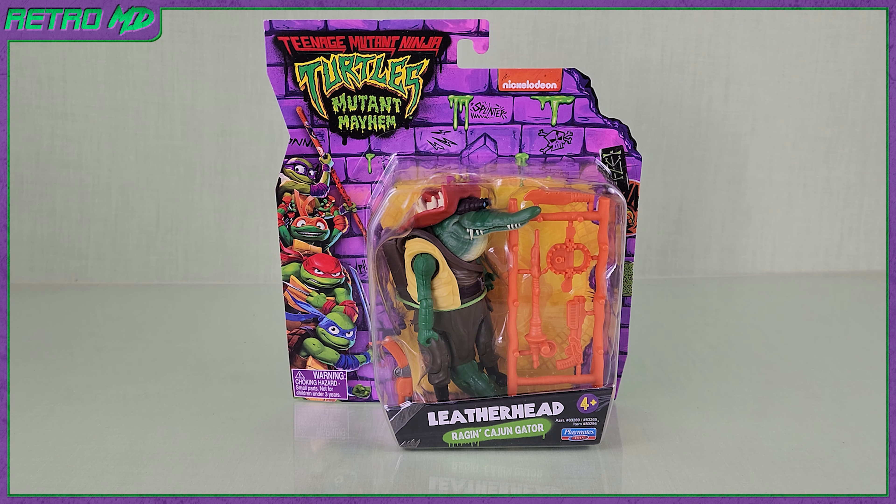In this review, I'll be taking a look at the Teenage Mutant Ninja Turtles Mutant Mayhem Leatherhead figure. If you are new to the channel, be sure to hit that subscribe button.